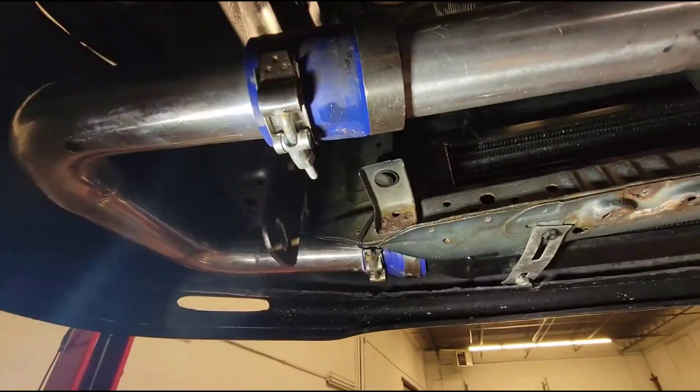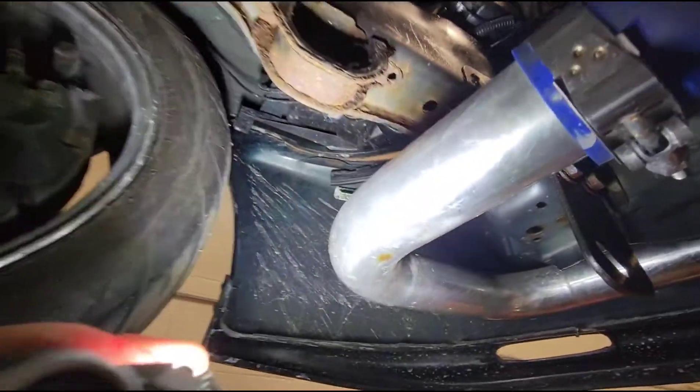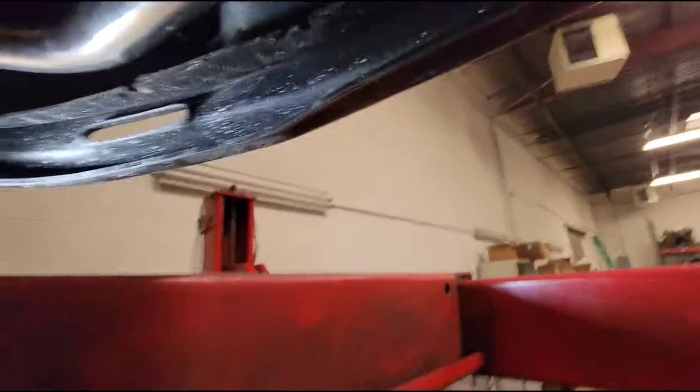The T-bolt clamps are old and rusted — not a huge deal in itself, but what I don't like to see is that they're not fully on. There's a gap on the bottom right here. The rule of thumb with T-bolt clamps is you want to tighten them where it literally feels like you're going to crush the pipe. Since these clamps are rusted, if we do have a boost leak we'll probably have to replace them. The other big issue with cheaper pipe is they don't have bead rolls on the end, which is going to cause leaks and blow-offs.